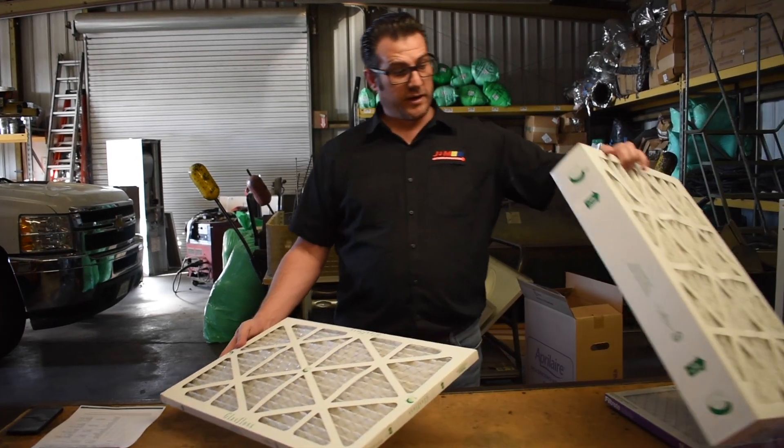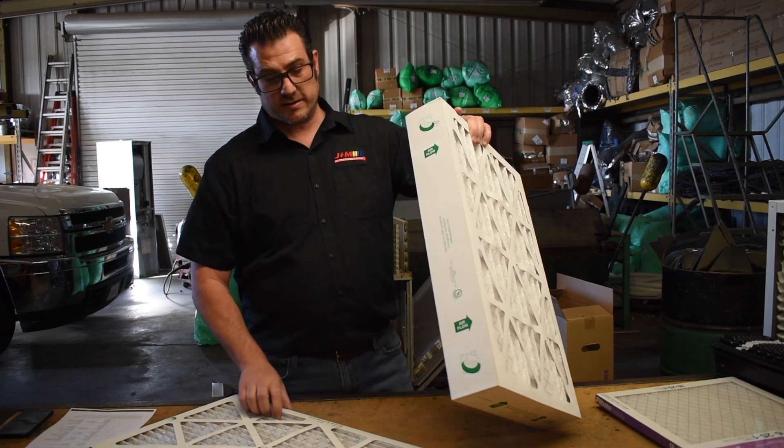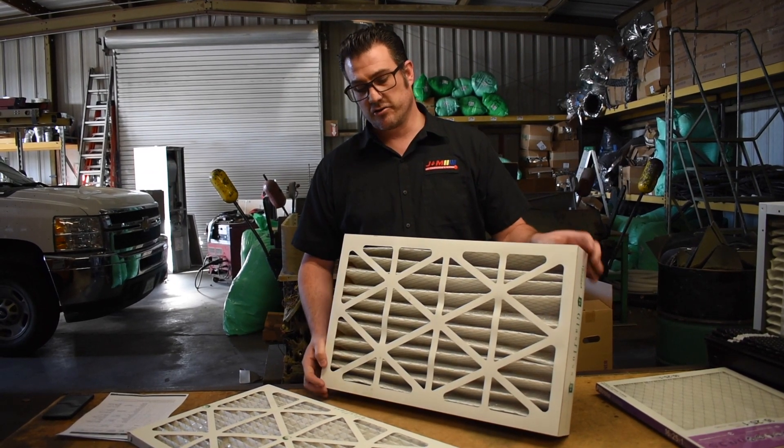This is another example of a MERV-10, with a little bit better thickness so you actually get more pleats. You get more airflow through something like this because the surface area is significantly larger.